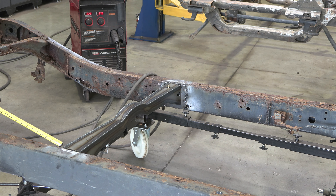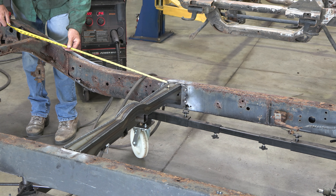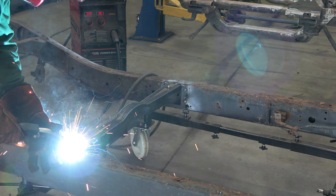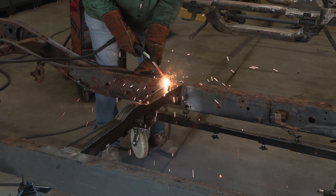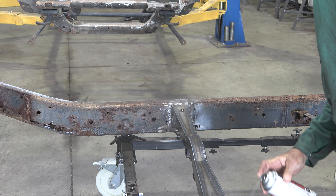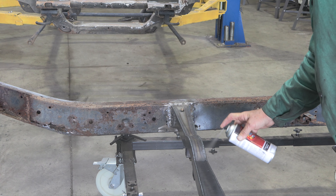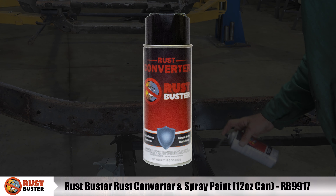Step 4. Using a tape measure on each end of the crossmember, check to see if your frame shifted and measure the distance from the back end of the forward fuel tank crossmember to the front end of the fuel tank crossmember. It should measure a distance of 33 inches. Once you've confirmed your measurements, tack weld the crossmember into place before welding the part on fully. Finally, paint the part with primer or other rust inhibitor to help prevent or reduce the risk of rust formation. We recommend our Rust Buster Rust Converter and Primer Spray Paint.